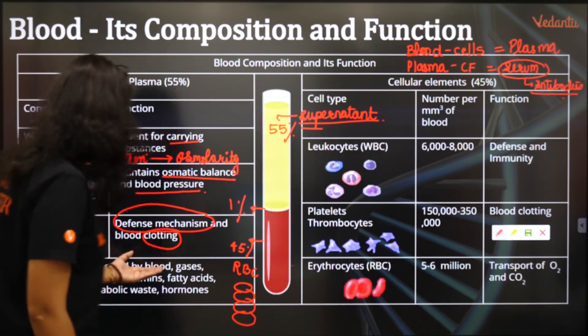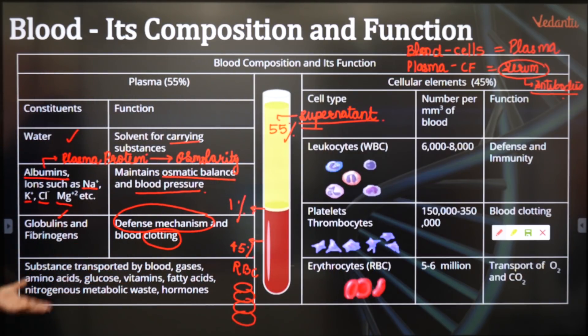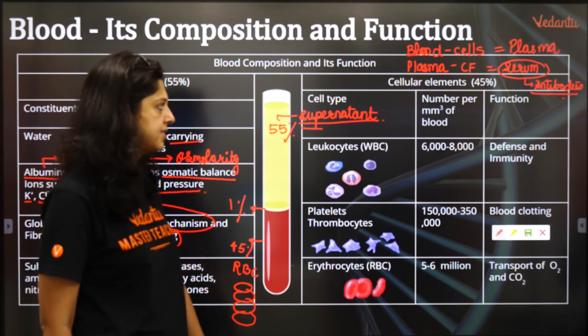Substrates transported by blood include: oxygen, CO2 and other gases, amino acids, glucose, vitamins, fatty acids, nitrogenous metabolic waste, urea, and uric acid.